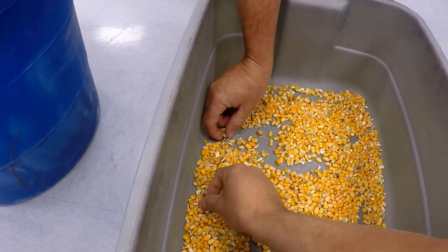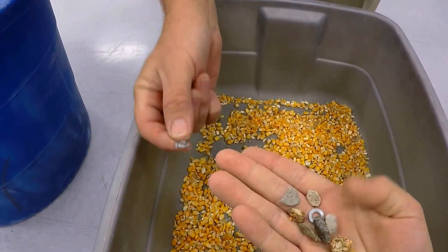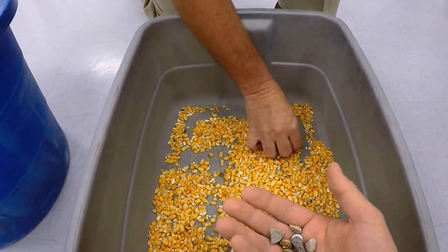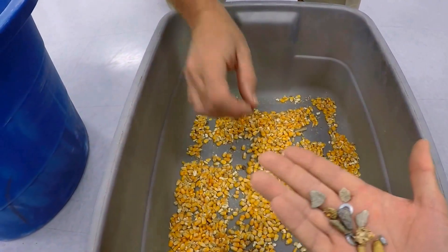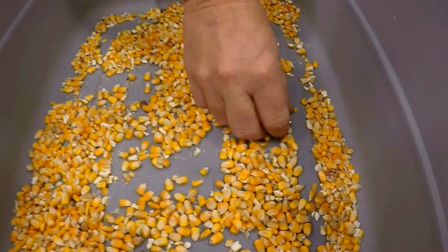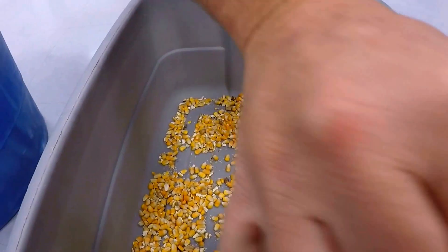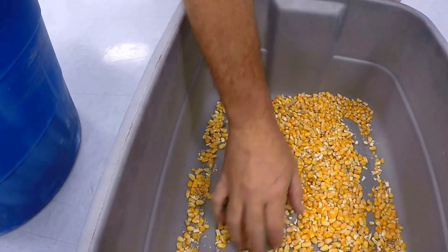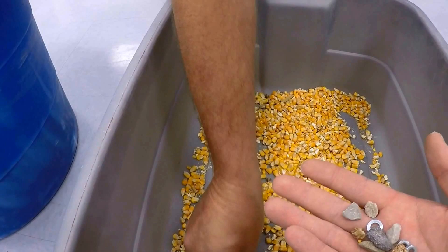Another stone — so we put five stones in there, and we got all five out. Another washer, washer, a little bolt right there, bolt, there's another bolt — four, one more somewhere... right there. There goes our washer.